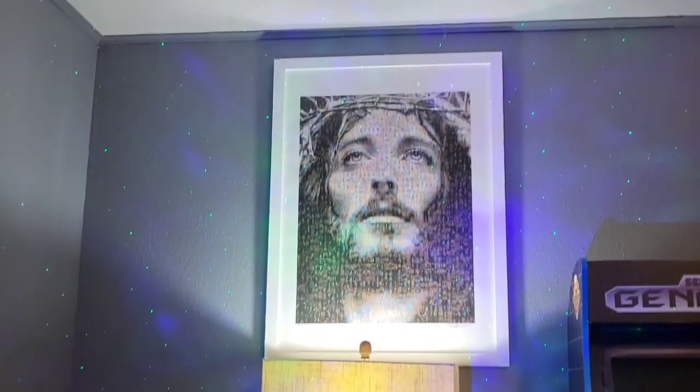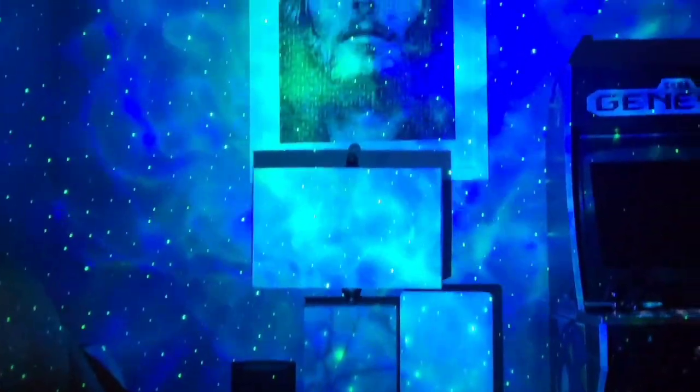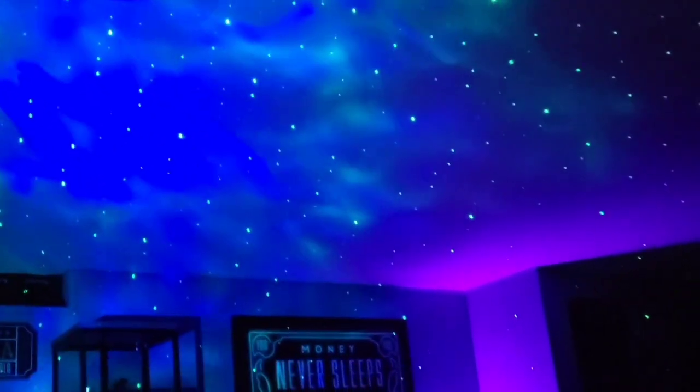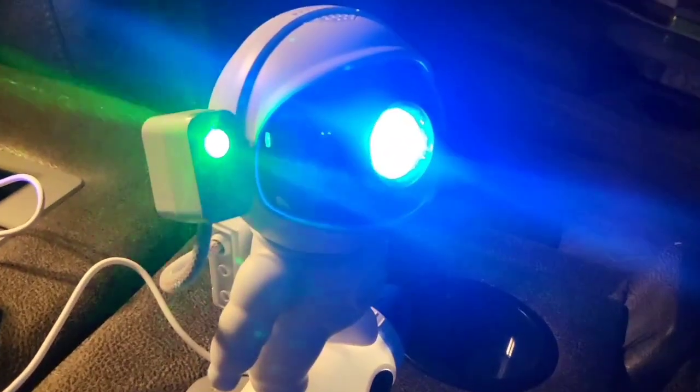We can see it projecting onto the wall right now. Let's turn the lights off. And we can see how beautiful this looks all around us — just filling your room with this feeling. It looks like the galaxy is just blowing. Absolutely stunning. This is what he looks like while he's doing it. It looks really cool in person here.